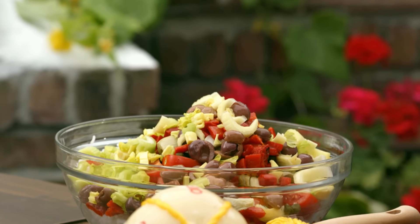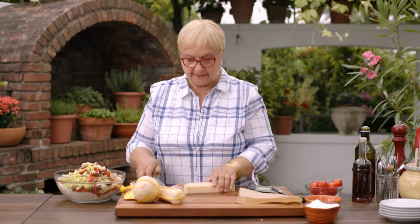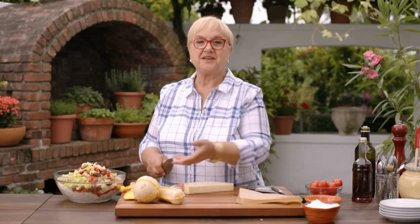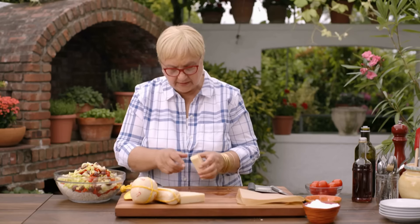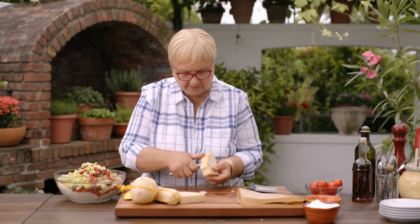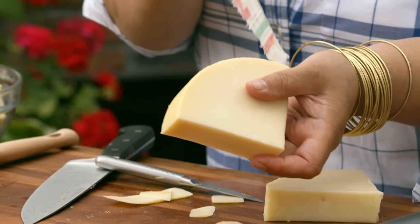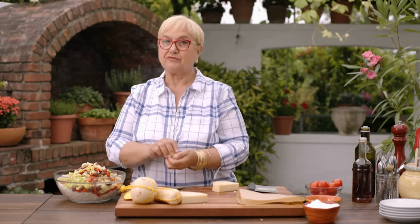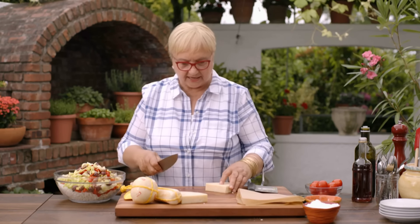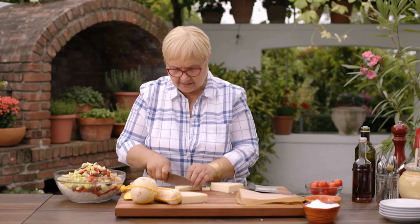Now for the savory element — I like provolone. Provolone is a cheese full of flavor. You can buy it in slices, but you have cute options, especially if you have guests and they ask where you got it. Provolone has a waxy coating that protects it from drying out — it keeps the humidity in the cheese. That's why provolone is intense and full of flavor, but it's a semi-soft cheese. I like that especially for this salad. We have pretty chunky things, so I'll cut it like this.